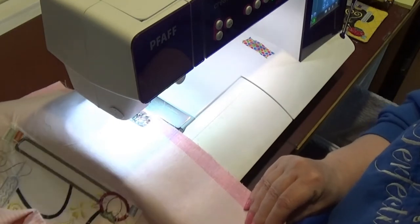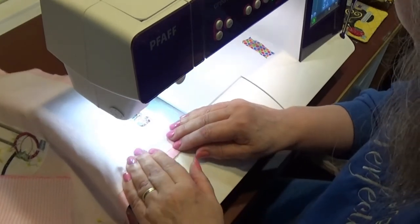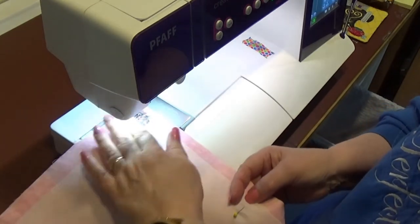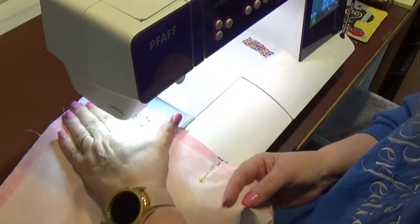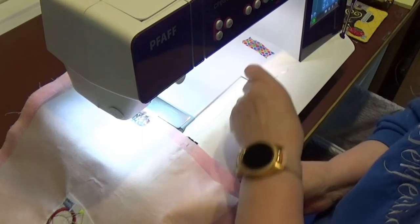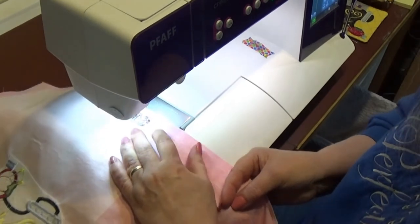My husband started traveling for work and ruined his luggage. He says one of our sons took some of the pieces too — I loaned him one that was the ideal size for flight, and then of course they changed the rules. So I loaned him a different suitcase that would still fall in the guidelines. He keeps them once you loan them — they're his now. Mine. Like a two-year-old — mine.